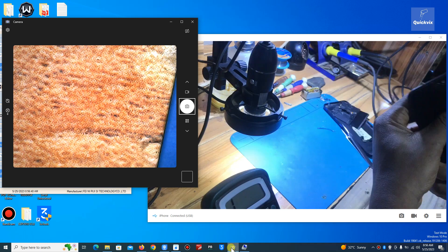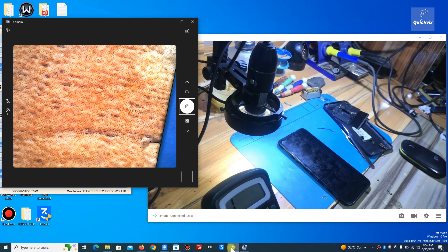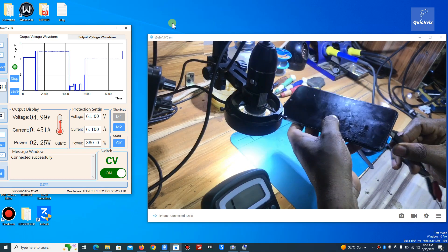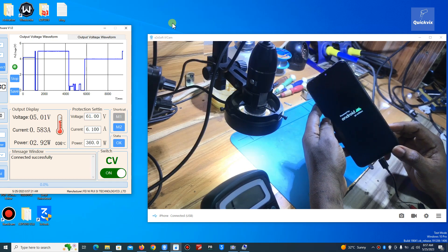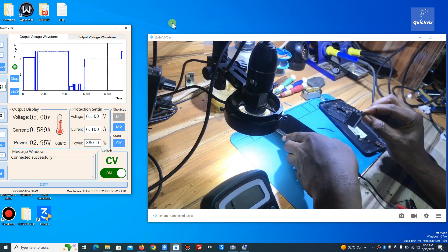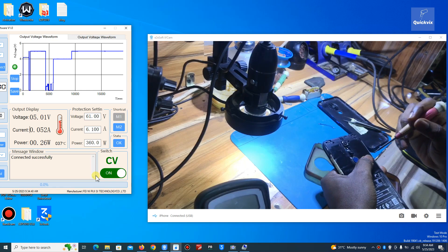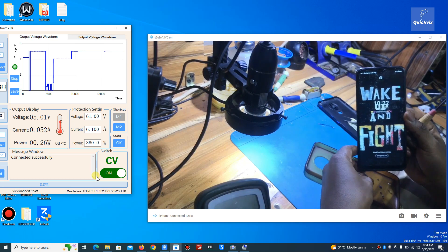Let me try the charger first. Wow, the phone is working fine! Can you believe this tiny thing was preventing the phone from powering on? You can't even see it — it's very, very tiny. The phone has been fixed and is ready for pickup. The phone is working fine now, very fine.